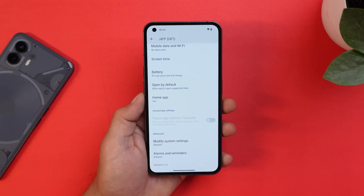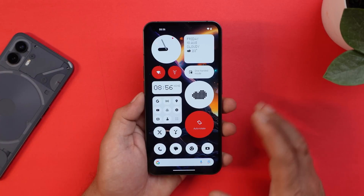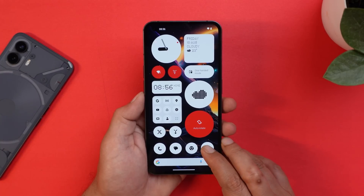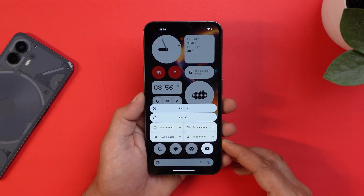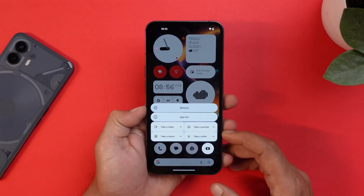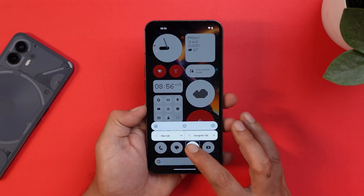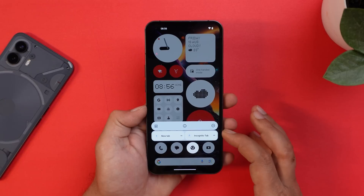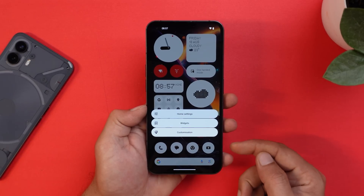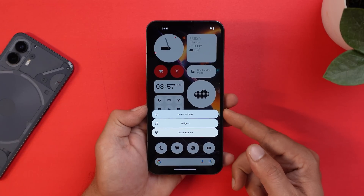The launcher also got upgraded to version 2.1.3 with a lot of changes. Previously, long-pressing an app showed two large horizontal tiles followed by four smaller ones. Now those options take up the entire space. Going into launcher settings via long press, you get Home Settings, Widgets, and Customization options.